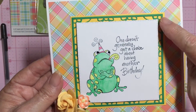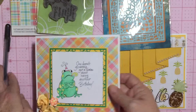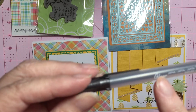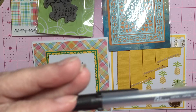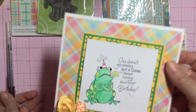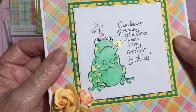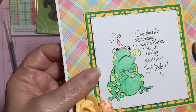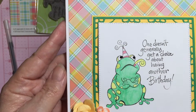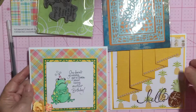I used this die for the green, and then this frog. I added some flowers here, and my friend Elaine gave me one of these glaze markers, and that's what I used on his eyes. I hope you can see it — it just really makes him shine and makes his eyes pop a little bit.